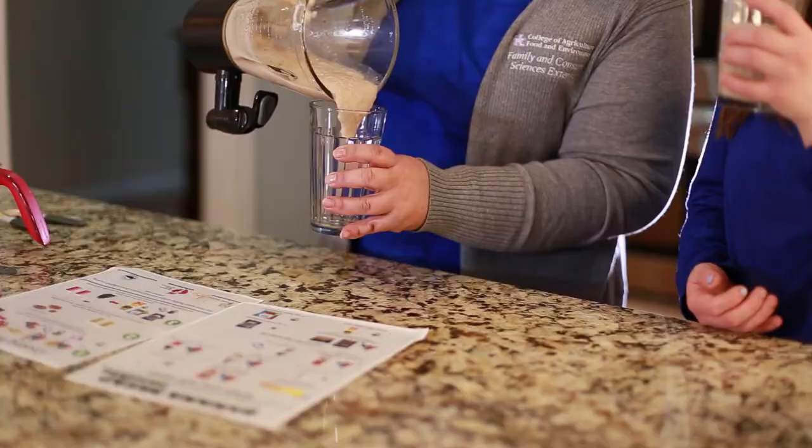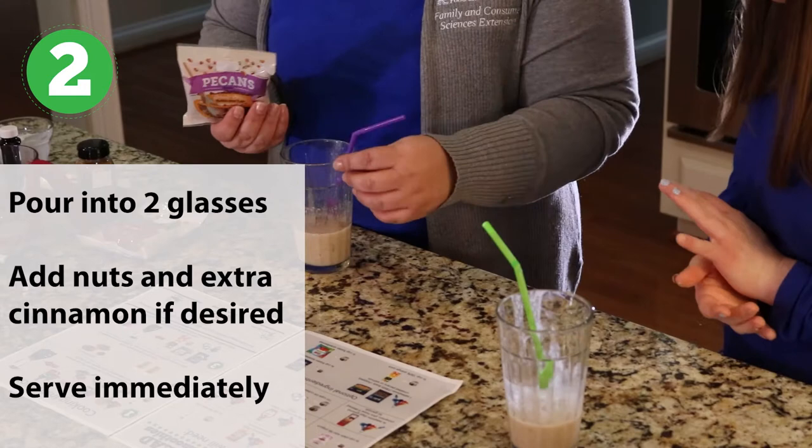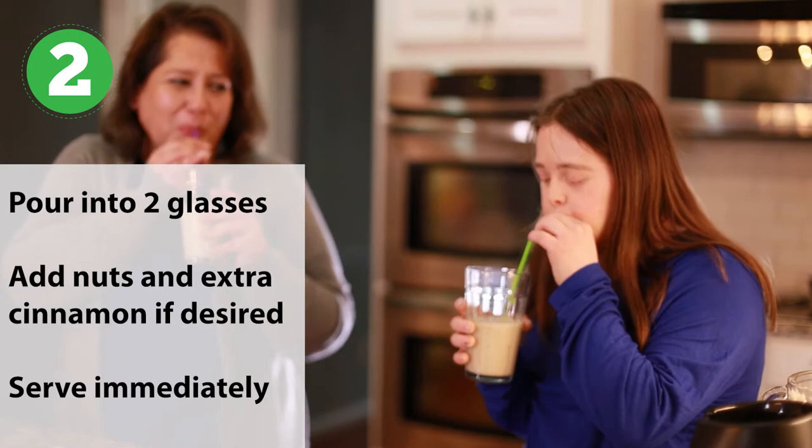Step 2: Pour into two glasses with straws. Add nuts and additional cinnamon on top if desired. Serve immediately.